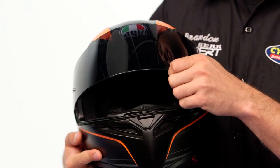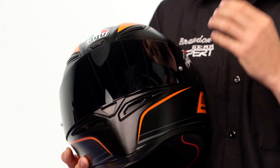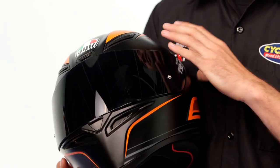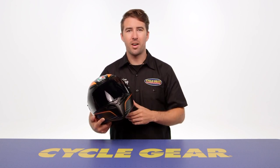Moving back to the front of the helmet, the shield has a few detents to it. It is Pinlock ready, and with this particular graphic you get a dark smoke visor right out of the box. The Pinlock insert is not included, but AGV has the Pinlock tabs already in place so you can drop that insert in and eliminate any fogging.